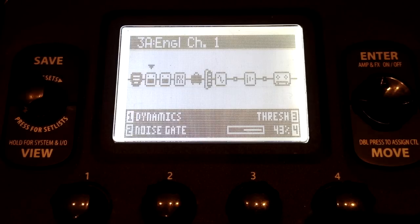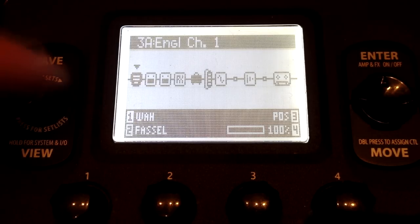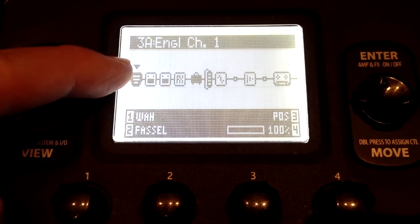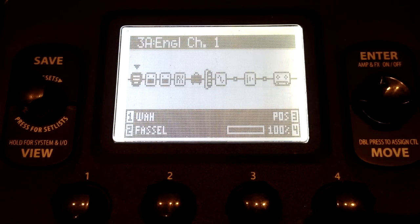Let's take a closer look. A lot of people told me they got the POD HD500 and couldn't figure it out — it was too complicated. Maybe this will help. Here's one of my presets — this is Engl Channel 1. The first thing I have here is a wah. This goes from left to right; this is the beginning of your signal flow and this is the end. It's just like your guitar going right into here and through this whole path and coming out of the POD — just like routing a regular pedal board.